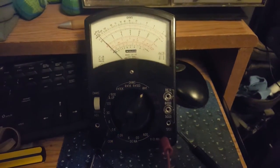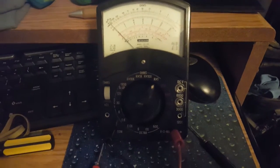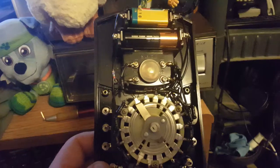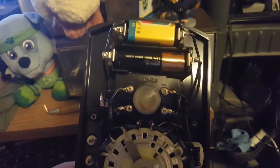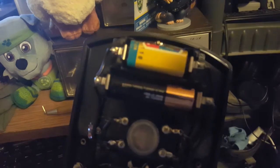Let me take the back off and show you why I at first thought it didn't work. It takes two batteries: a double-A and a square one.